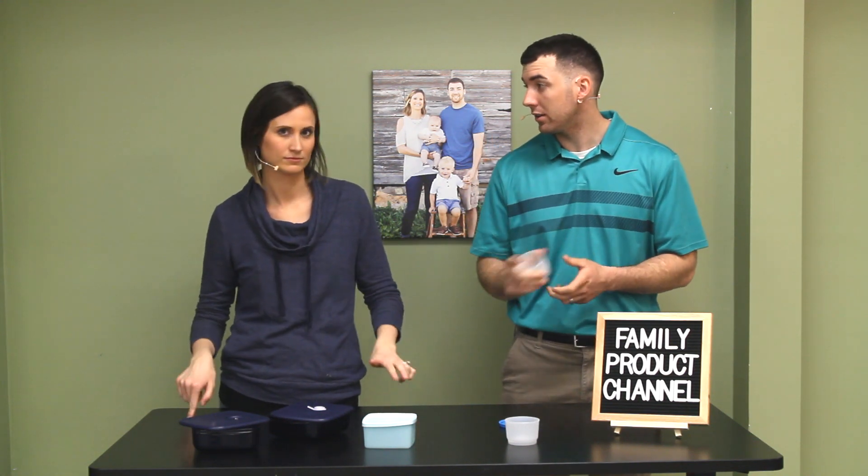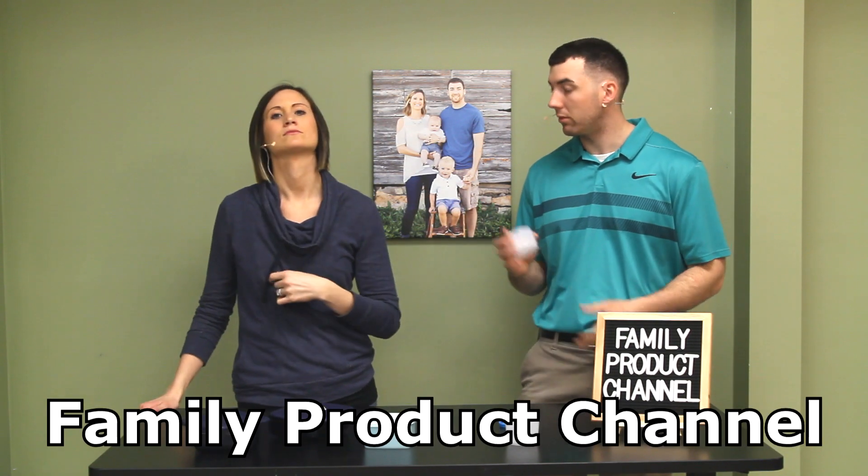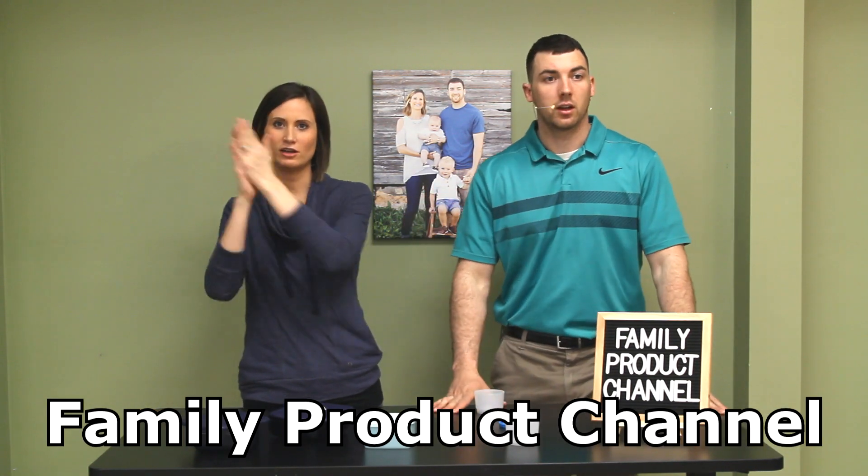Welcome folks to the Family Product Channel where we offer free and honest product reviews. I'm Alex and I'm Liz and together we hope to make your family life easier. Two things you should do: subscribe to us, and companies, send us your products if you have something you want us to review. We also have an Instagram — Family Product Channel — check it out.